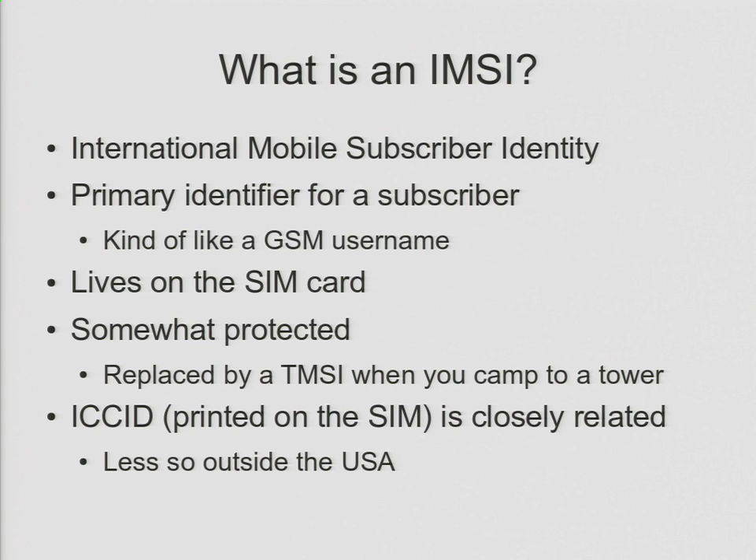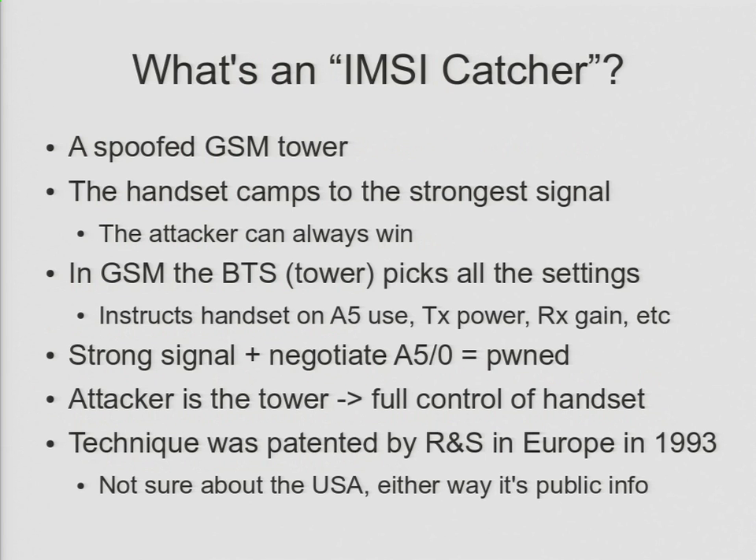What's an IMSI catcher? The basic idea is that it's a spoofed GSM tower — a fake base station. When your phone is looking for a signal, it'll look for the strongest tower and connect to it. Because I'm right in front of you with high-gain antennas pointed directly at you, I'm going to be your strongest signal here. I'm only emitting about 25 milliwatts — a tiny amount of power — but because I'm so close and using directional antennas, hopefully I'll be your strongest signal and you should camp over to my network.